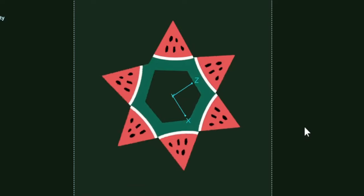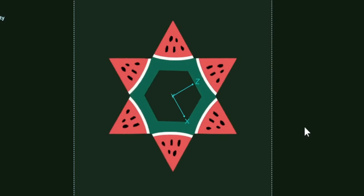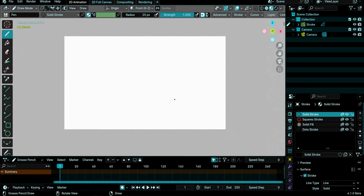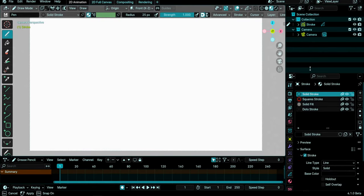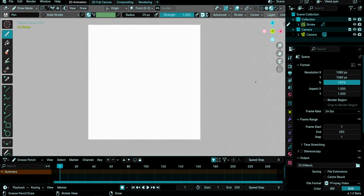Hello guys and welcome to this Grease Pencil tutorial. I saw this poster on last Saturday's pro-life demonstrations in London — I thought it was a great design and I wanted to reproduce it in Blender and also do a quick animation. Let's start. Here we are in a 2D animation template. Let's go here and change the resolution to 1080 by 1080 to have a square camera frame.